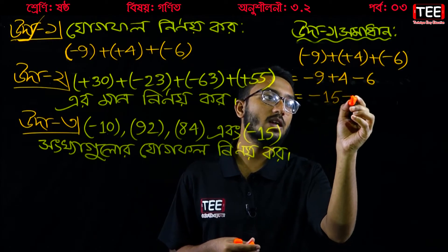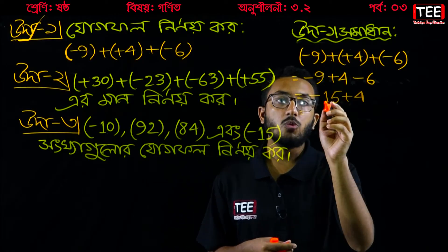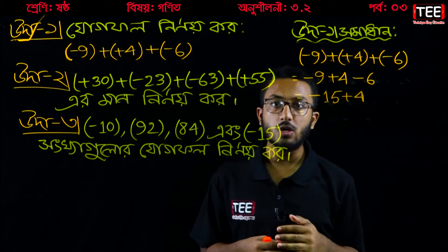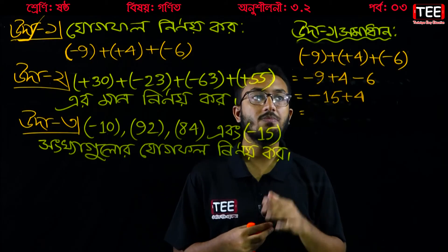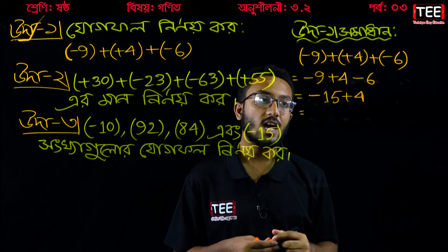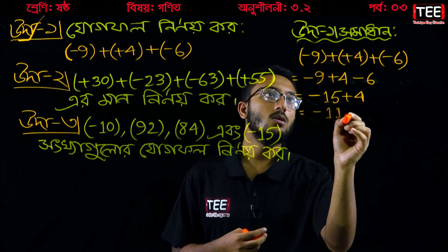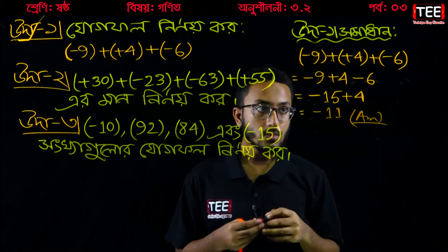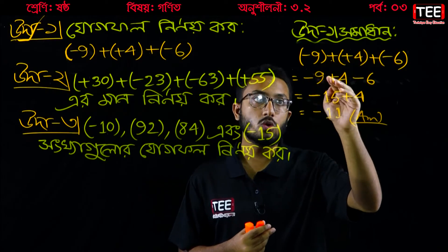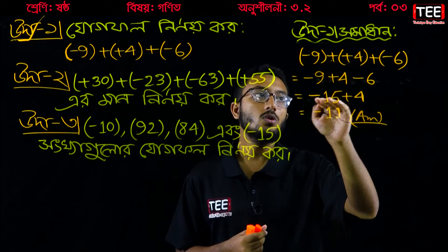So we write a result of minus 15. Minus 15, then minus 15 plus 4. The answer comes to minus 11. Minus 9 plus 4 to the blast, and minus 6 to the blast — the result is minus 15.